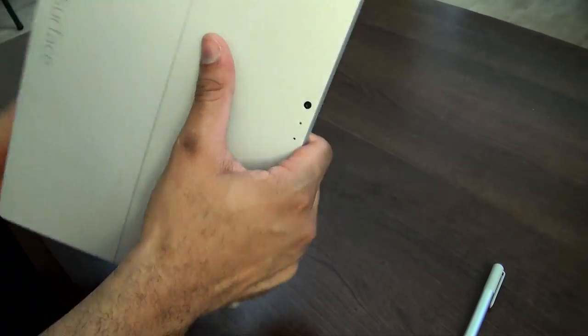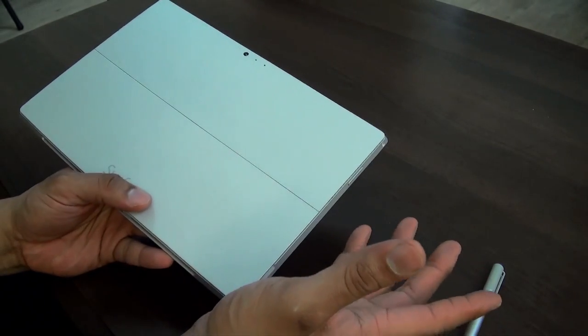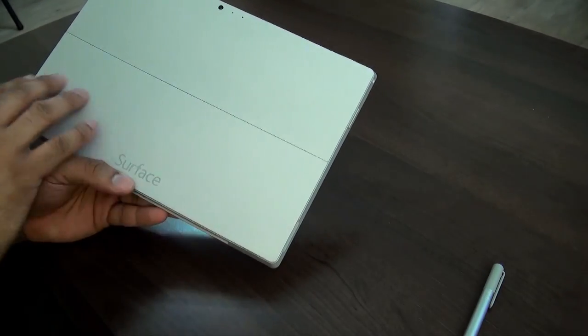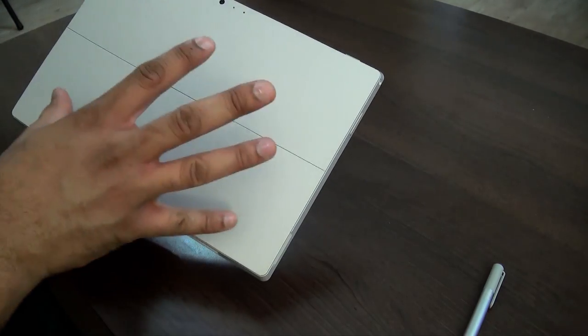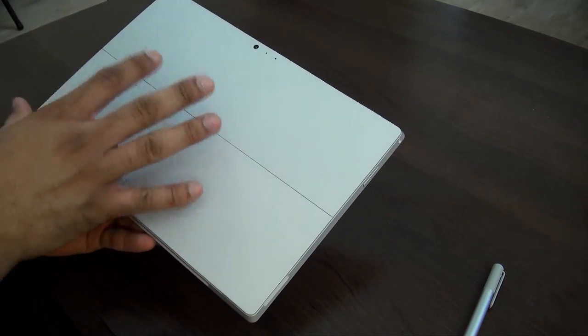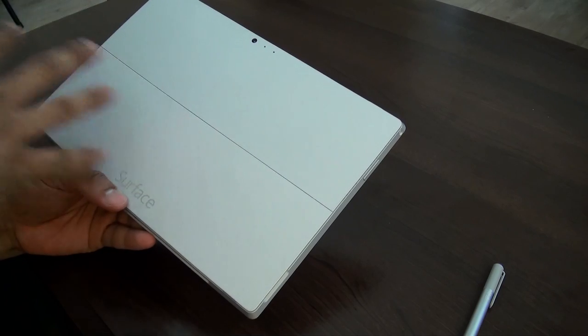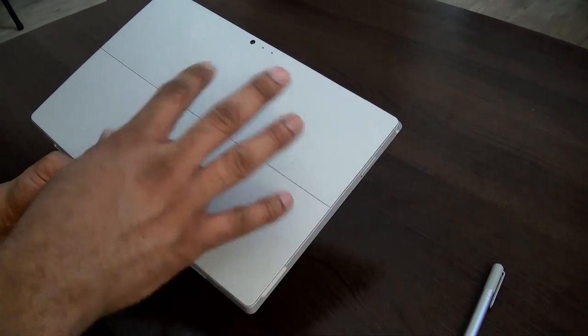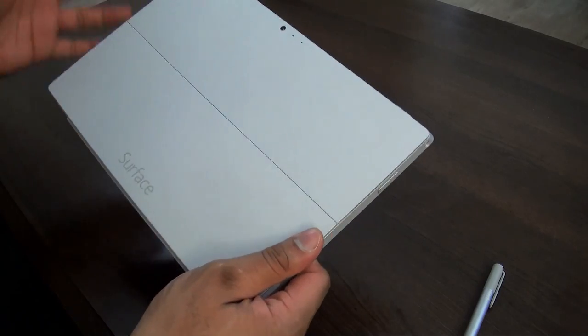You do have a front-facing camera and a rear-facing camera in the back. It's typical Surface design — you have the Vapor Mag material and build around it, so it really feels nice. High-quality, premium build. Surfaces have always felt like some of the best-built tablets, and the Surface Pro 3 is no different.